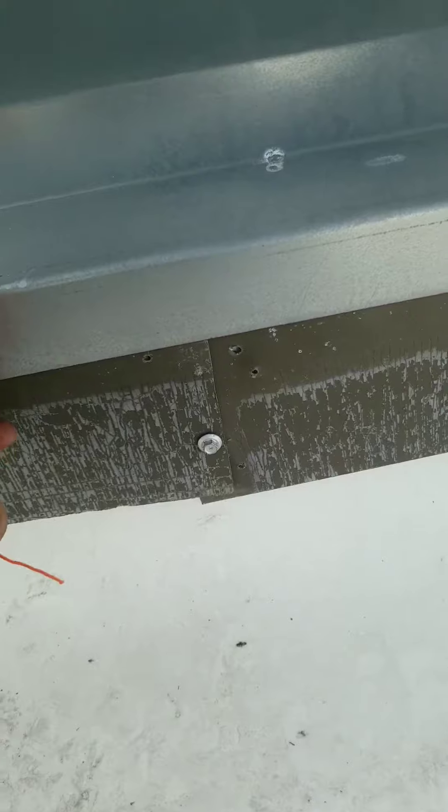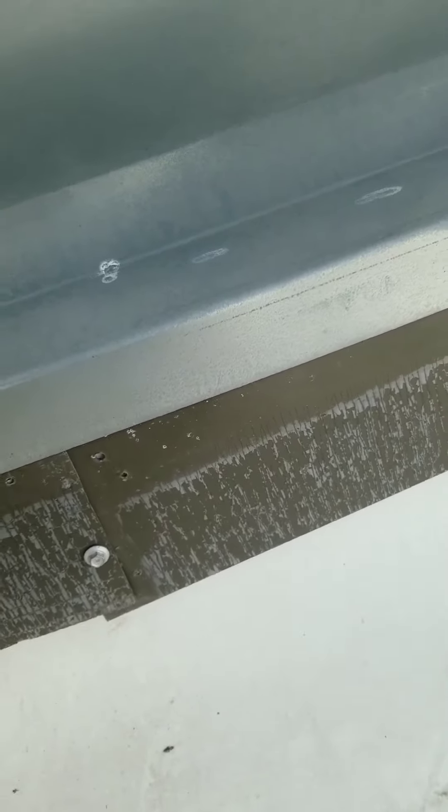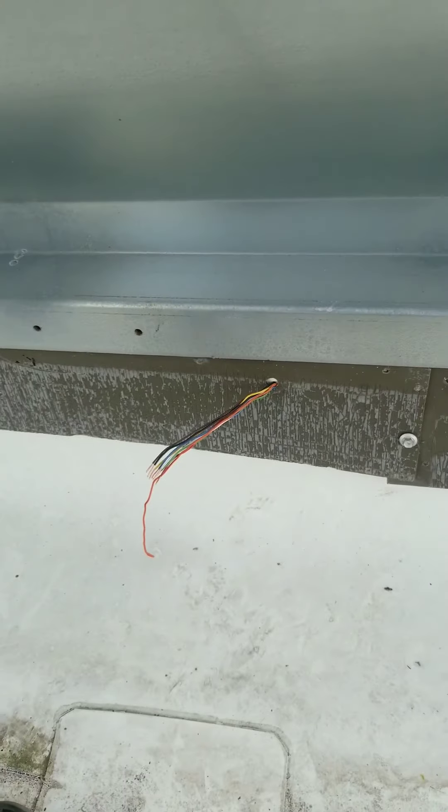I tried my best to get this old wire out of here — they've got wire nuts inside the supply duct on the other side. I'm just going to cut them here and get them out of the way so it looks a little better, because that thing isn't moving.